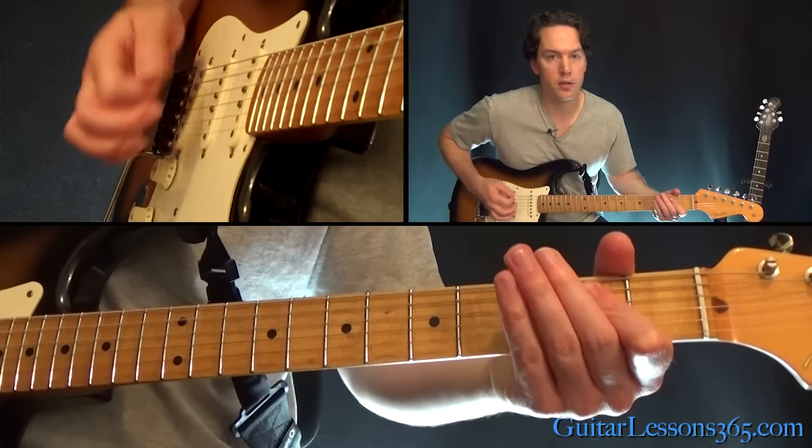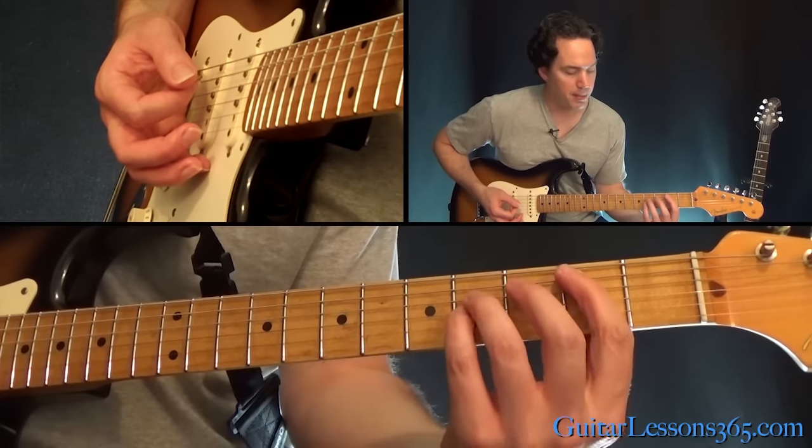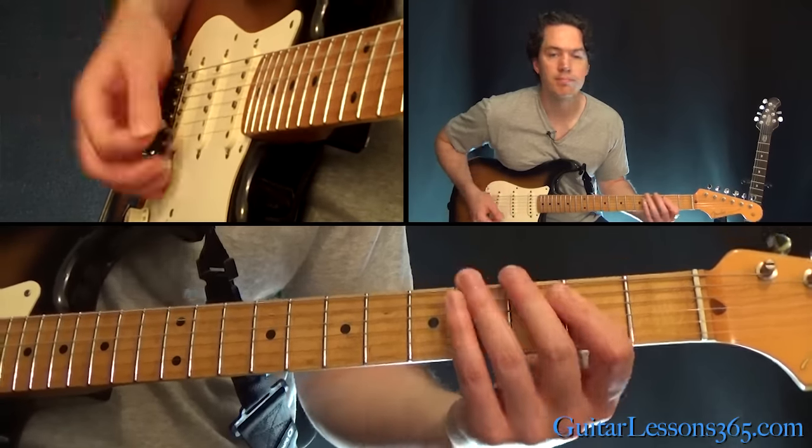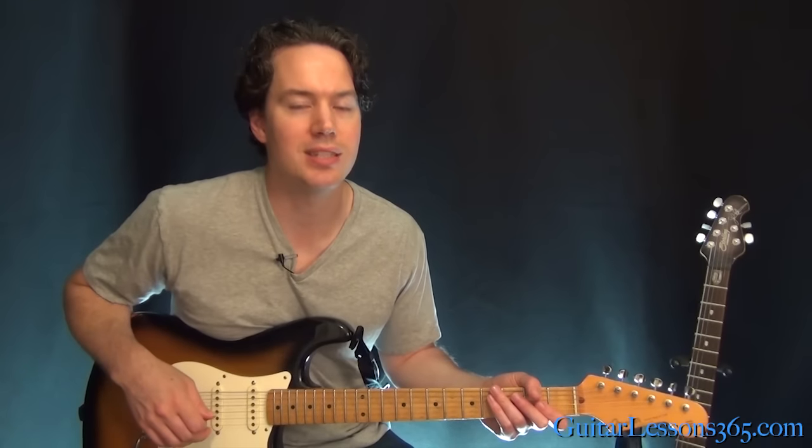We're gonna end the song with the low E power chord, A power chord, and then the B power chord three times — the first three chords of the chorus. I hope you guys enjoyed it, it's a fun one and everybody knows it so you gotta get it right. Hope you have fun, I'll see you again soon at guitarlessons365.com.